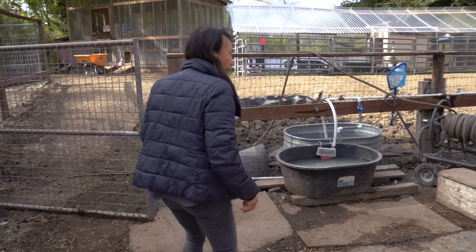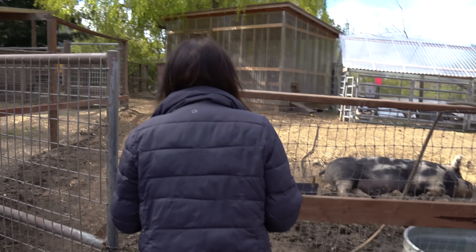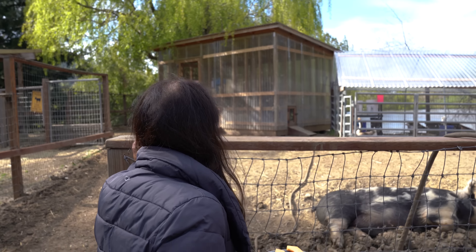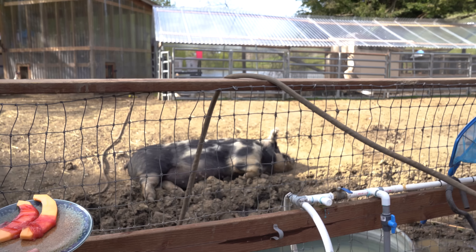We have to give a piece to Goober, who's taking a nap. Goober may not be interested — he's napping, and so are the other piggies. I guess he prefers his nap.